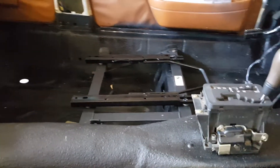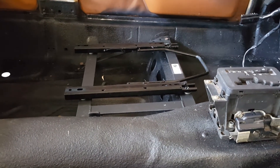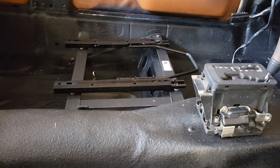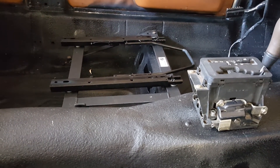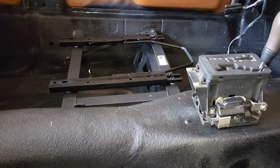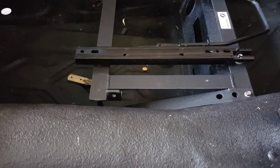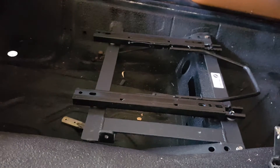If you haven't noticed, there are slides there for the seat — these are Corbeau slides, the double-locking type. They fit like a glove. It's hard to imagine a racing seat company making slides for a 123-chassis Mercedes, but they do, and they fit perfectly — very strong. They also have the seat belt eyelet there.